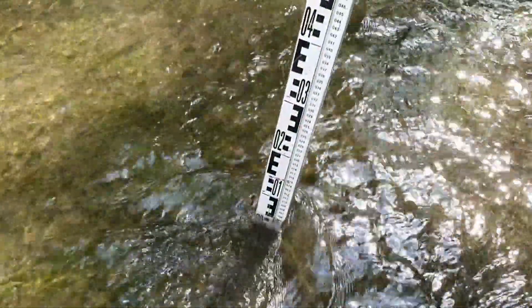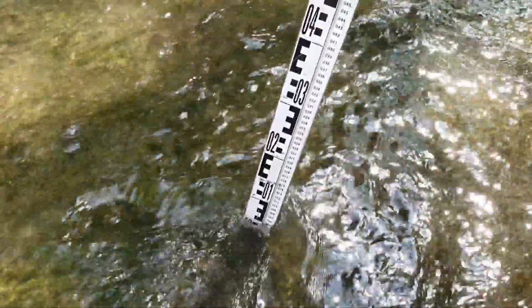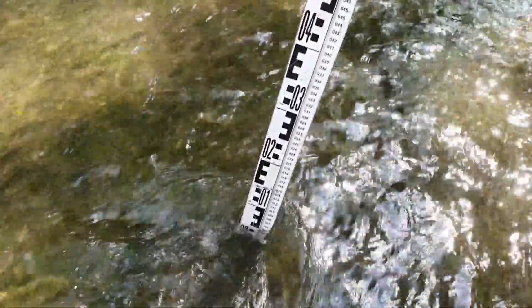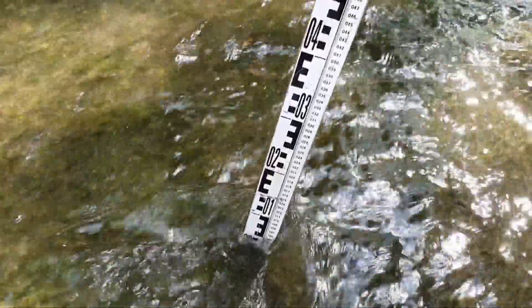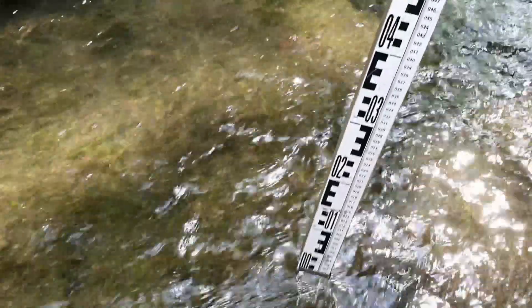It's very important that you measure the water level and not the bottom of your river. So the value that I gave just now, we have to deduct — as you can see — something like 6 centimeters from that for the actual water level itself.